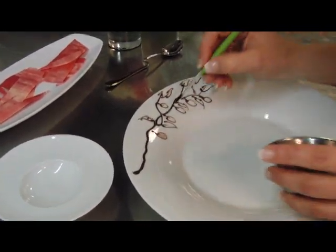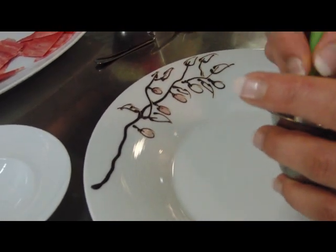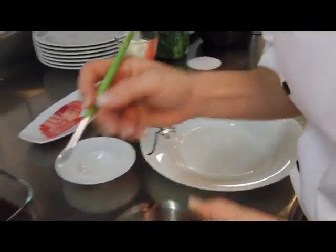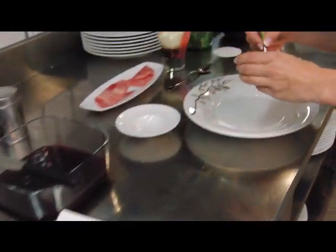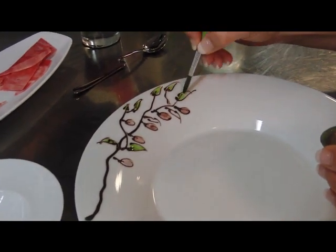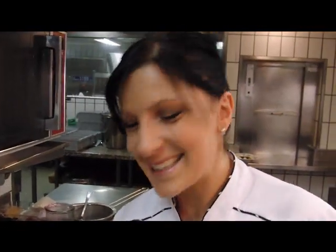I don't know if you can see it — yes, you can see it! Here we have our little quetch. It's a simple decor, but it corresponds exactly to our dessert. And our little flowers. This looks very nice — yes, it looks fun and really nice!